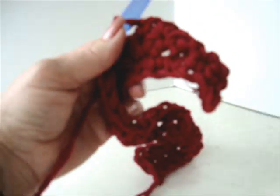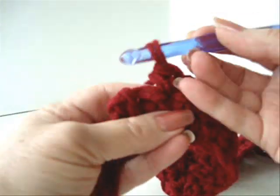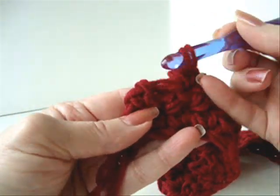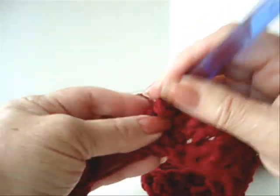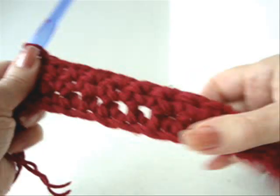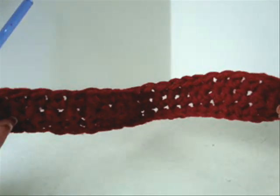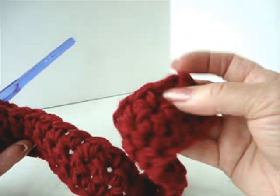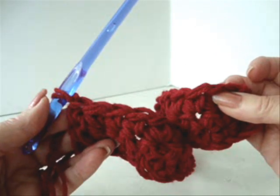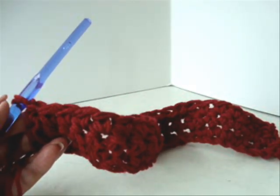And then I'll show you how to decrease at the end. I've worked all the way across the row and now I'm going to skip this stitch and single crochet in the last stitch — just move right over to the last stitch and single crochet. Now I'm going to repeat this for several more rows, skipping the first stitch and the second to last stitch of each row. I'm going to do that off camera for several rows and I'll come back and show you.